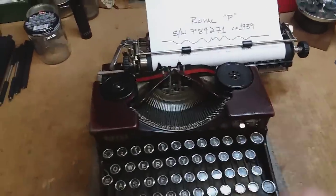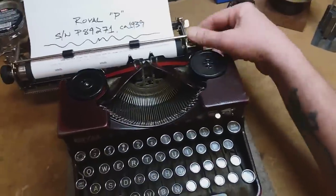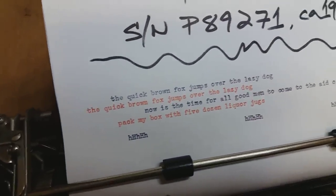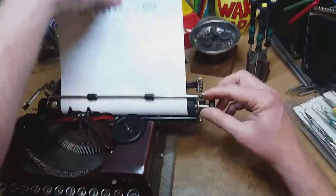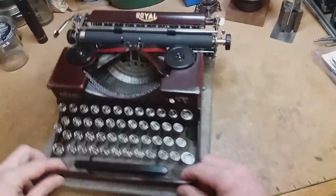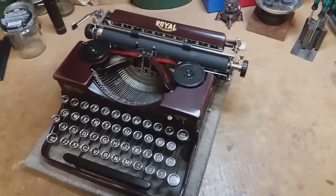A little type test. All in all, I have no complaints. She looks good, she types good, she sounds good — I think maybe she is good. There you go. 1939 Burgundy Royal Model P. Quite a looker.